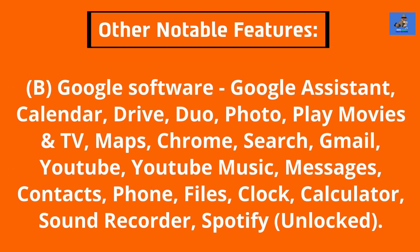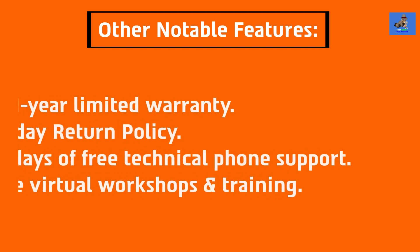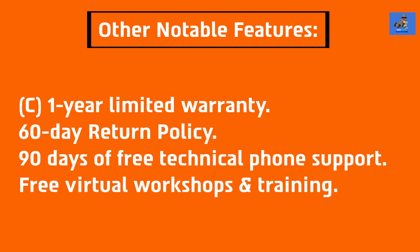B. Google Software includes Google Assistant, Calendar, Drive, Duo, Photo, Play Movies and TV, Maps, Chrome, Search, Gmail, YouTube, YouTube Music, Messages, Contacts, Phone, Files, Clock, Calculator, Sound Recorder, Spotify, and Unlocked. C. 1-year limited hardware warranty, 60-day return policy, 90 days of free technical phone support, and free virtual workshops and training.